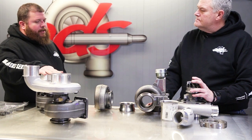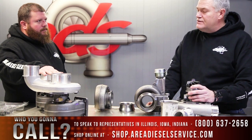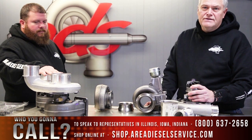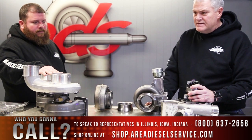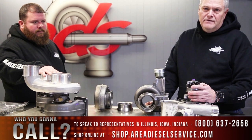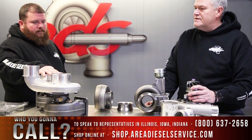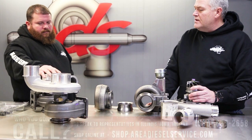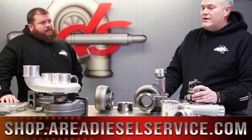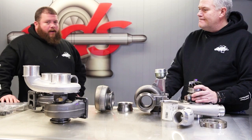Okay, I need one — how do I get a hold of you? You can call our 1-800-637-2658 phone number. That number rings in all three of our locations: Carlinville, Illinois; Indianapolis; and Des Moines, Iowa. We have representatives standing by at any of those locations to answer your call. You can also go onto our website — if we decide upon a particular part number, you can go to ShopAreaDiesel.com and order online. All right, thank you Vaughn.